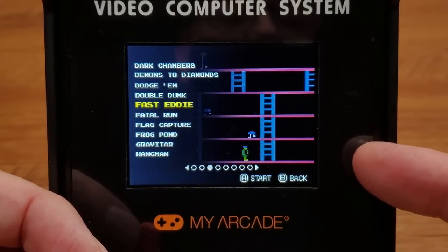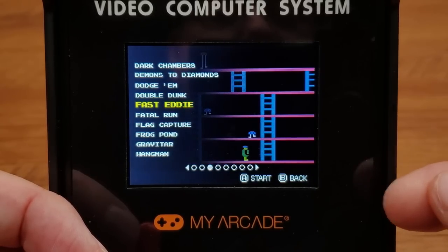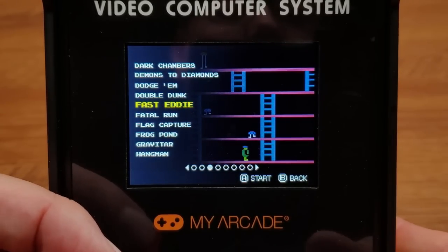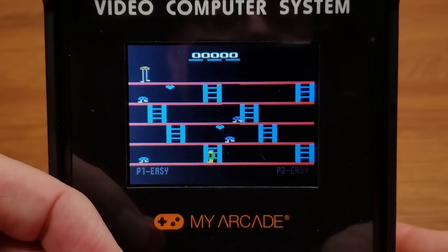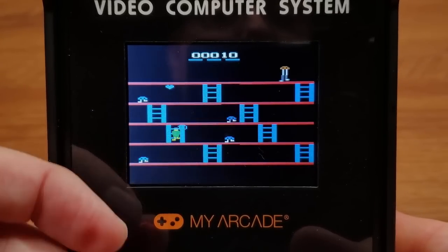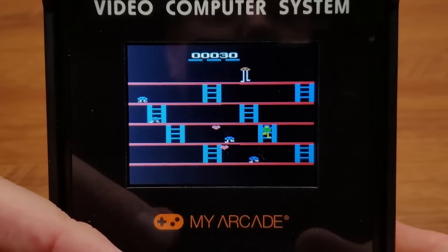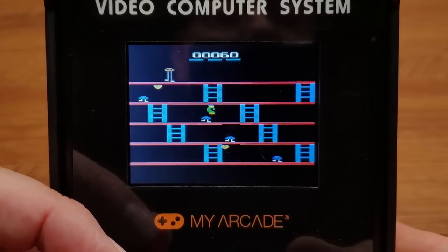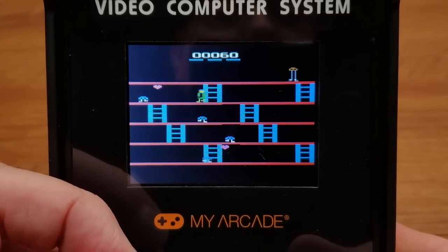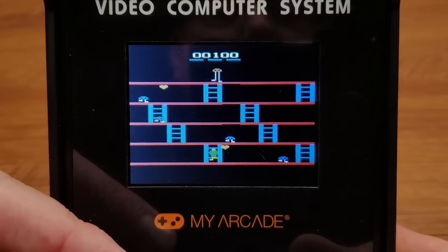Fast Eddie is on here! I just recently did a tier video about all those 20th Century Fox games — and this is not even an Atari game, this is Fox. Fast Eddie is a great game. So this is a Fox game on here that they got the license for — not just Atari stuff. They say 'Atari classics' but it's more than that.